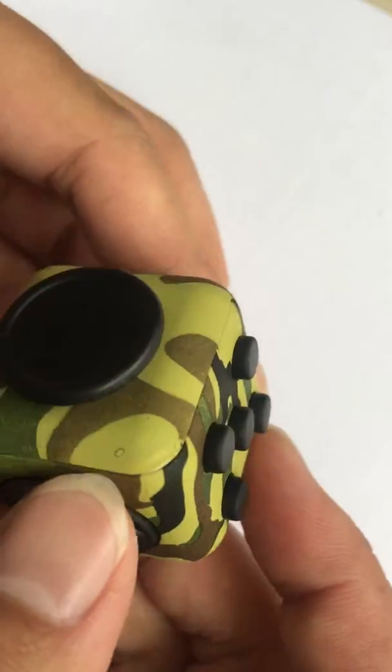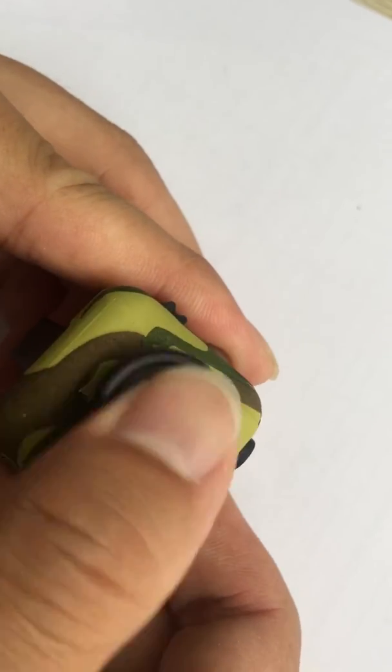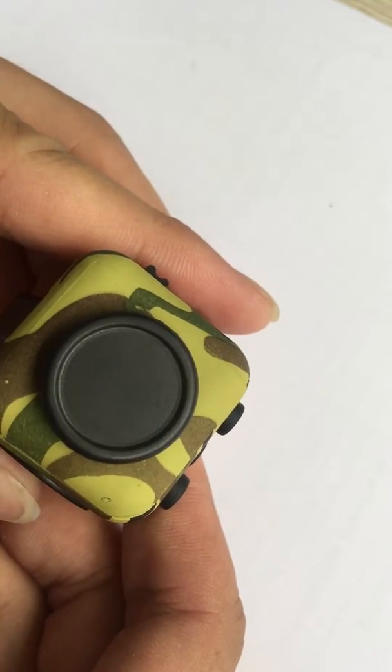Second, glider. You don't have to be a gamer to enjoy the unusually satisfying gliding action of this joystick.